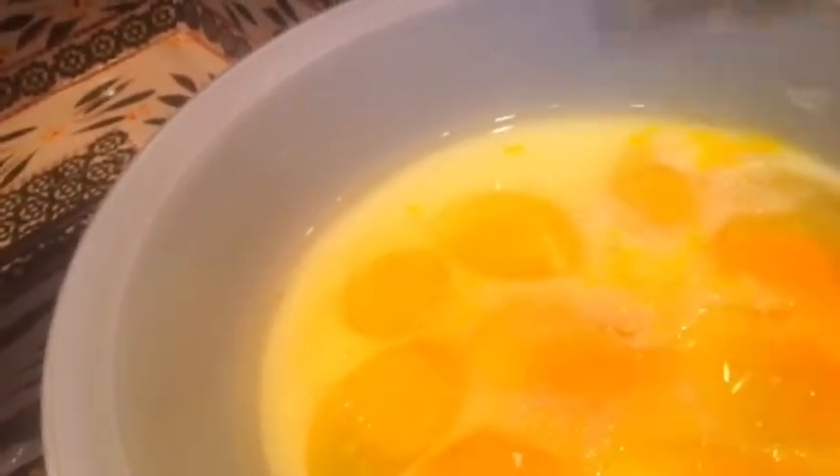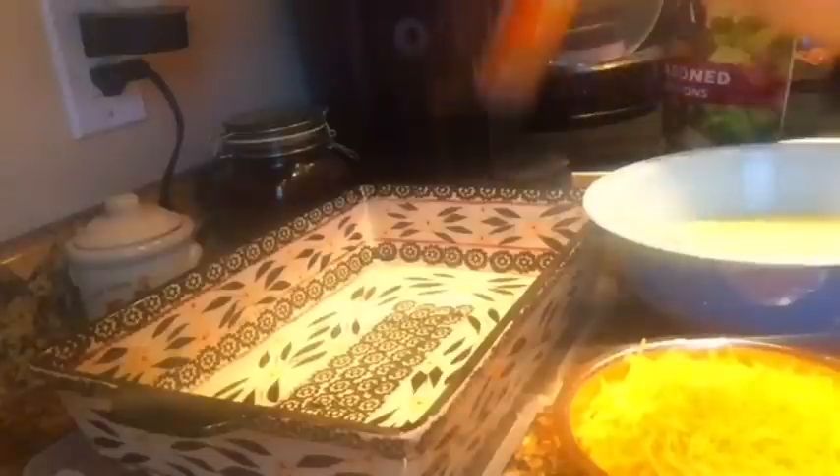I have eight eggs in a bowl. I forgot to mention you need to put one and three-quarter cups of milk and a pinch of salt in there, then scramble until completely scrambled. I also melted one-quarter cup of butter in the microwave, and I'll show you why in a second.